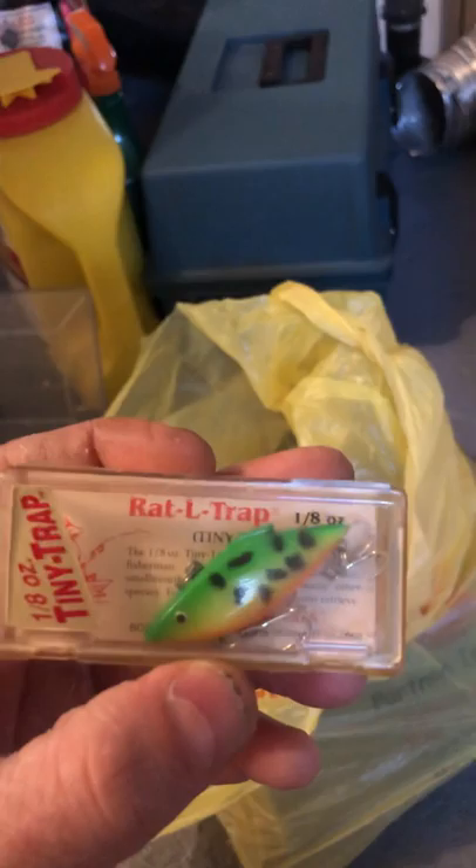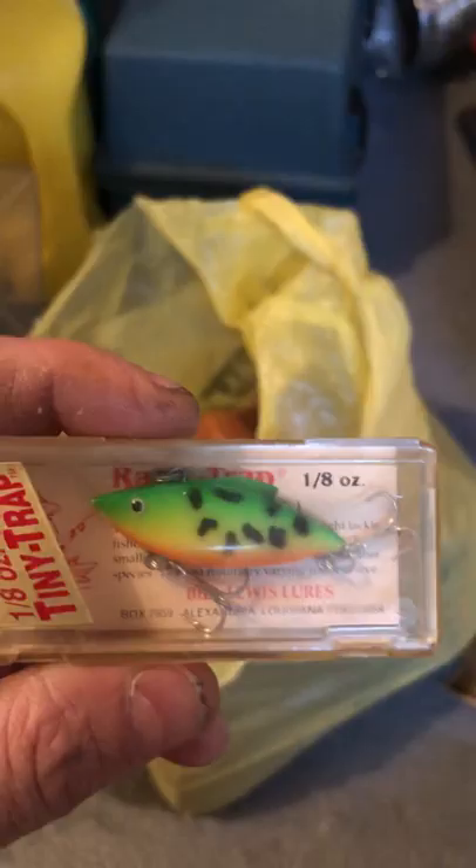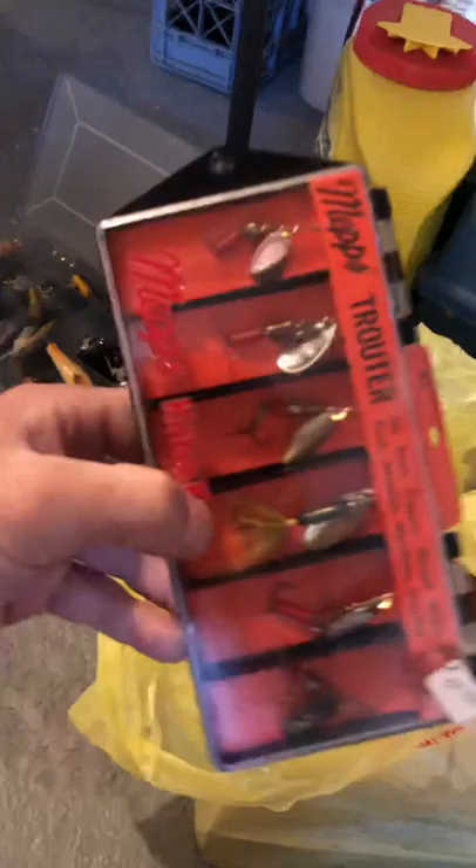Wait till you see this — boom! It's called the Rat-L-Trap, a 1/8 ounce lure. On the package it says 'for best results, vary your retrieve,' which gives you some directions right there in the original case. It's never been used — you can see the treble hooks are pretty new. Some of these lures are brand new and some of them are used.